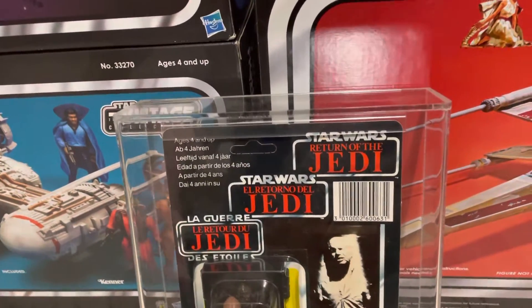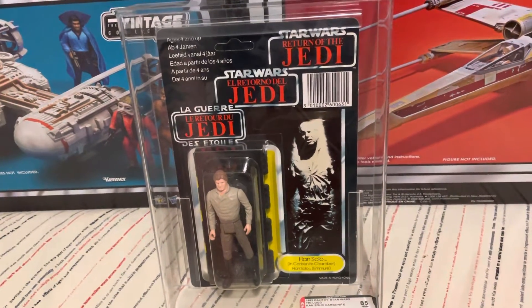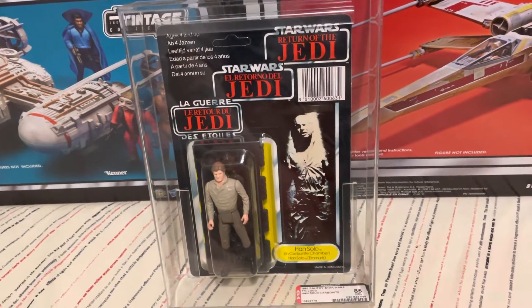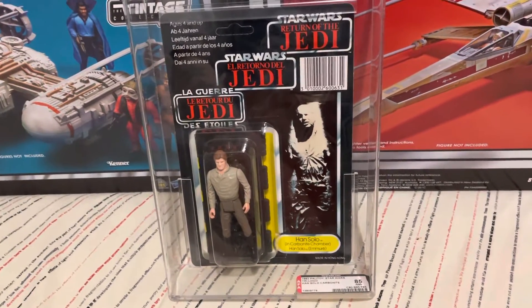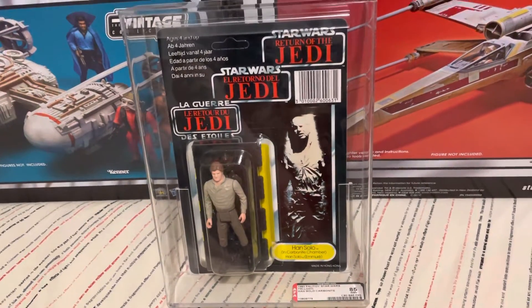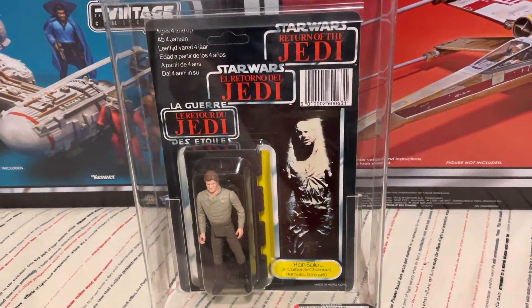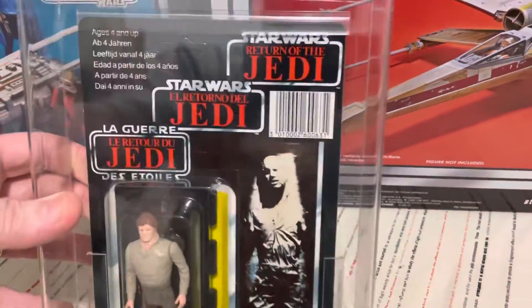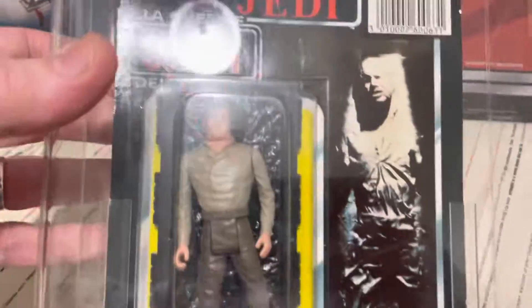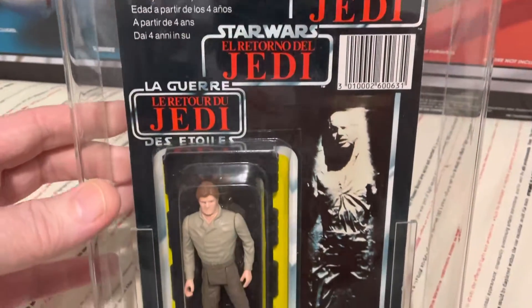Hey peeps, what's going on? Aussie Star Wars Collector here, doing a little bit of a showcase today on one of my favourite, most probably prized possessions — certainly one of the rarest, hardest to find in this condition, and pretty pricey type of figure: the Han Solo Carbonite Tri-Logo figure.